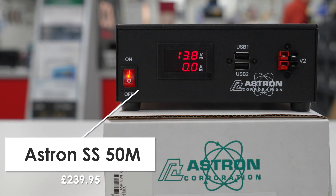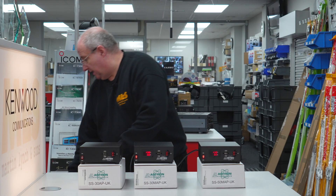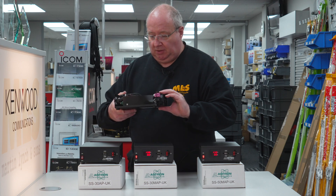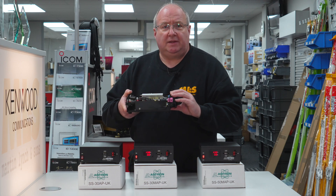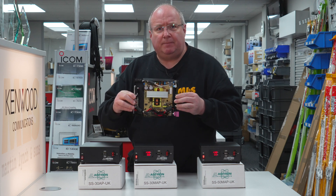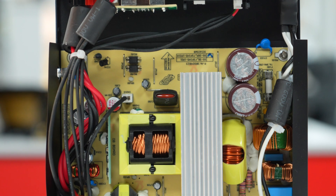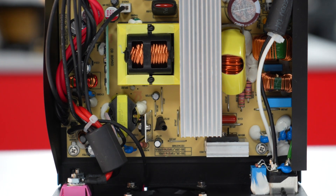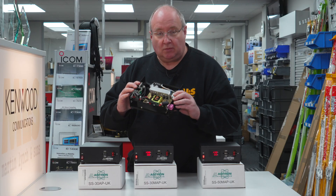I've actually got one here with the top taken off to show you the internals — we've done this so you don't have to. Do bear in mind that these can bite, so if you've got the lid off any power supply, they can store quite a lot of electricity. Please don't take the lids off yourselves — we've done it for you.